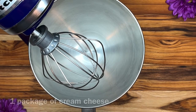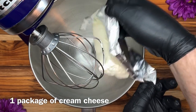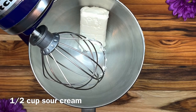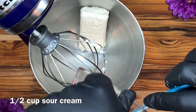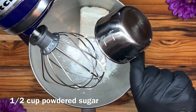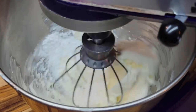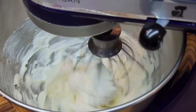We're going to set that aside to cool while we make the filling. We're going to add one package of cream cheese, half a cup of sour cream, and half a cup of powdered sugar, and we're just going to mix that all together.